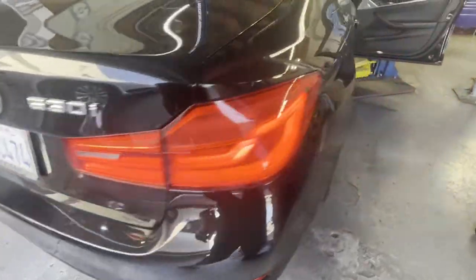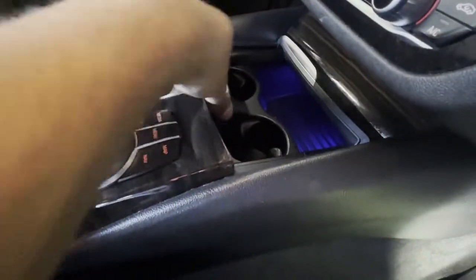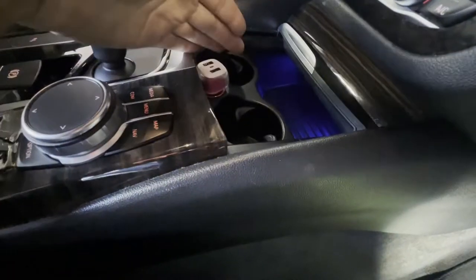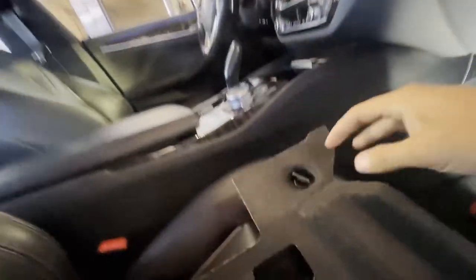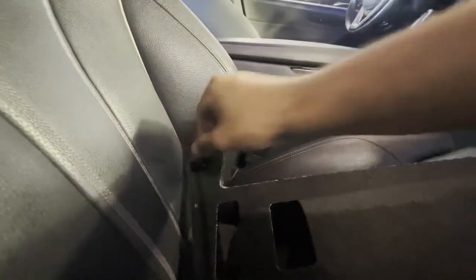Alright, today we have a BMW — like usual, we're always working on BMWs. Today we have an issue with the cigarette lighter not working. It's a pretty easy quick fix. As you can see, usually there's a light that lights up on this device, and I found the fuse box underneath this cover right here in the passenger seat.